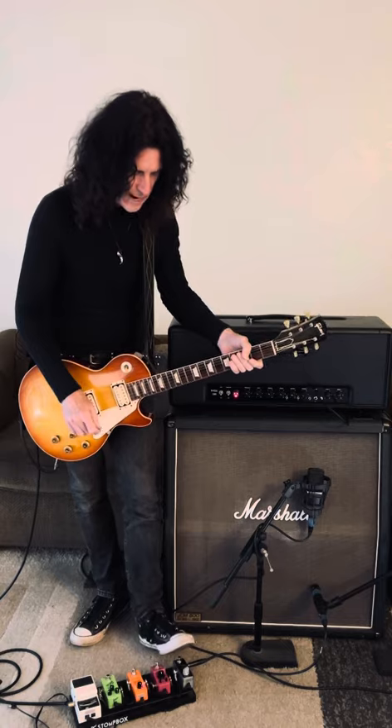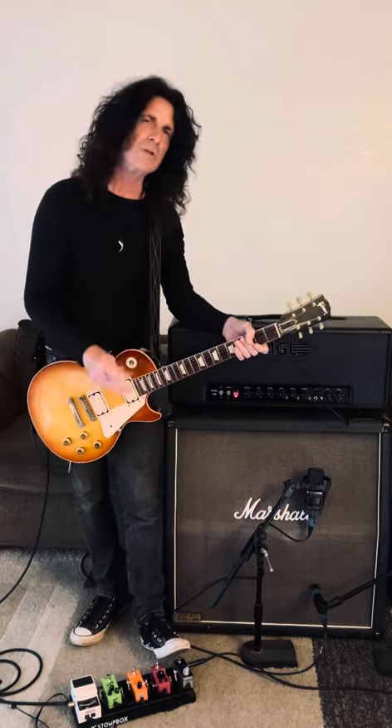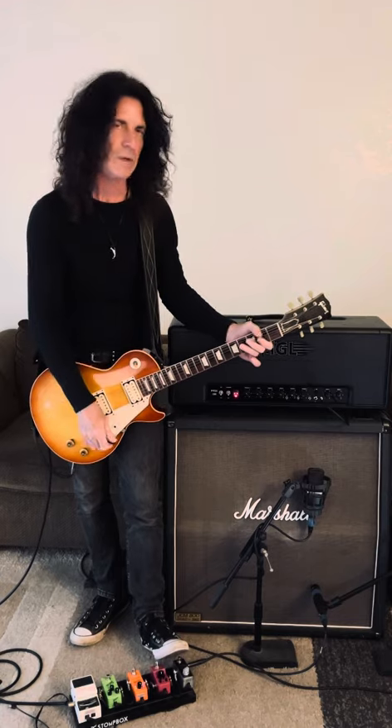The EP Booster, the way I have it set, it's going into the front of the amp just to slam the front end. So it's not really a solo boost — it's making it a little bit dirtier and thicker.